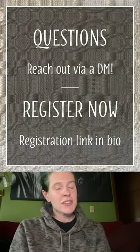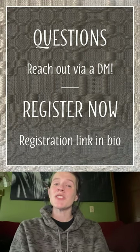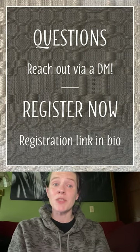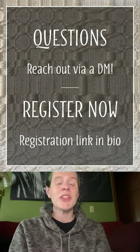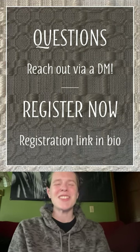If you have any questions, please feel free to DM me on Instagram. Registration is open now, so sign up today to reserve your spot in my session, Unique Floats: How to Design Your Own Overshot, and I look forward to seeing you in Wichita.